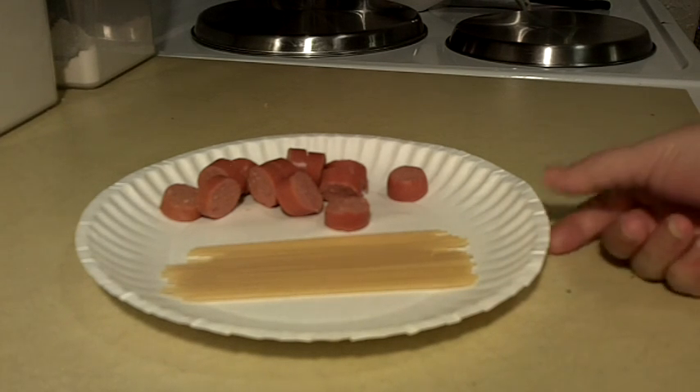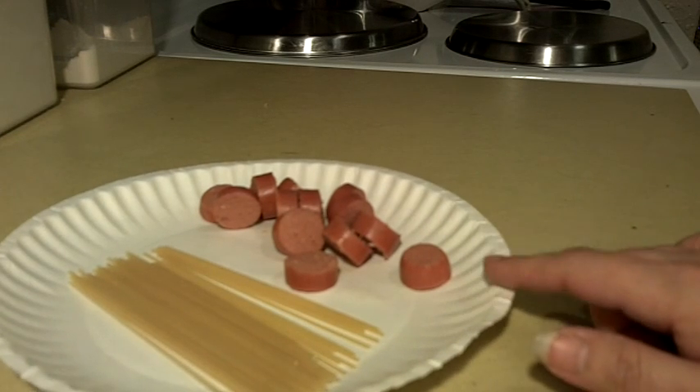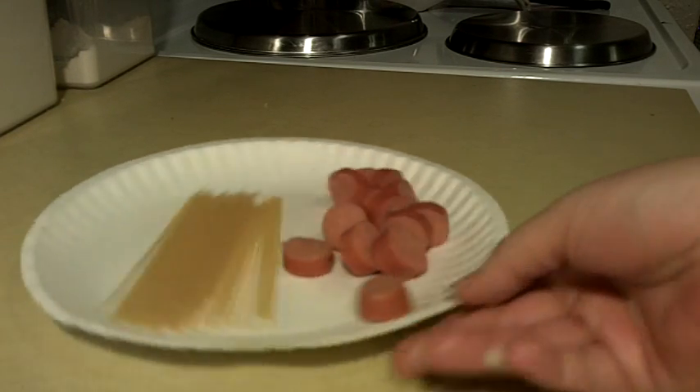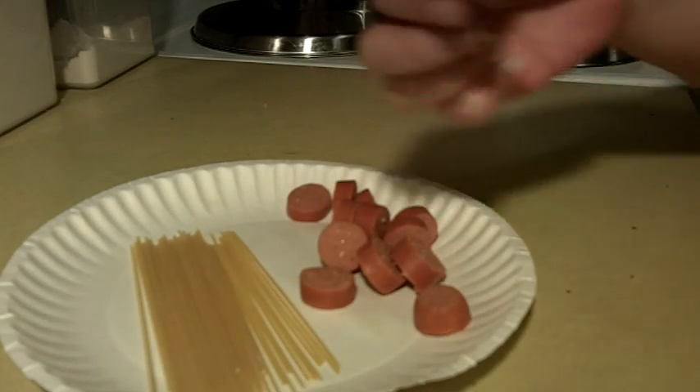All you're going to need is spaghetti — uncooked spaghetti — and you're going to break those in half, and hot dogs. I've just cut one hot dog into slices for demonstration.